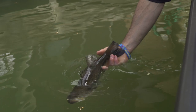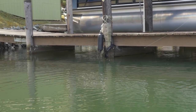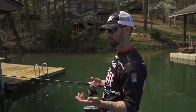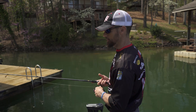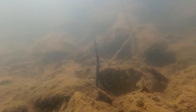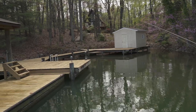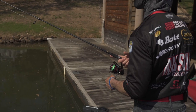We'll put him back, let him guard that bed and make some more spawners. The Neko rig has kind of become my go-to for fishing around spawning areas. You can catch fish on a shaky head for sure, drop shot, wacky rig — things like that can be very good. But something about that Neko rig — I don't know if it's the vertical and then the wacky to it — but I like fishing it in those areas, the docks and banks where they're spawning.